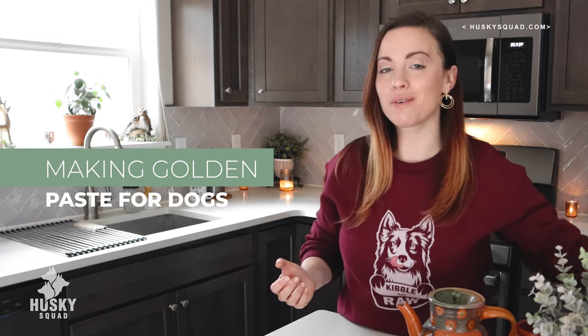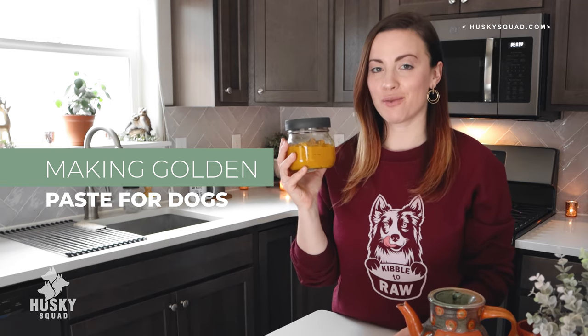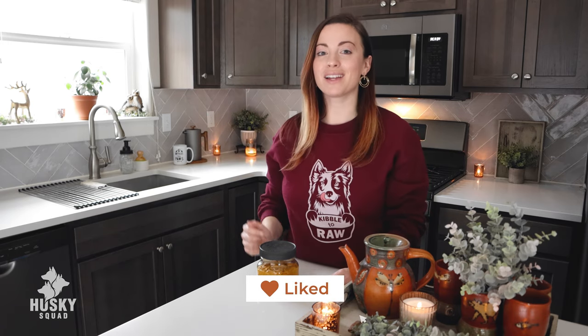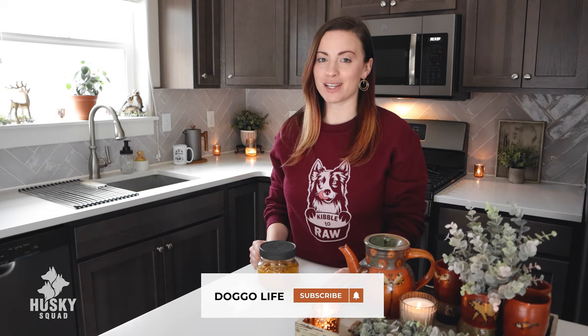Hello friends! Welcome back to the Husky Squad Doggo Life channel. I'm Victoria and today I'll be sharing with you how I make golden paste at home for our dogs. If you like Doggo lifestyle videos be sure to click the like button right now, subscribe to this channel and turn on the notification bell so you never miss a single video we post here.